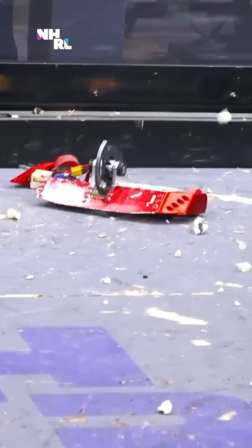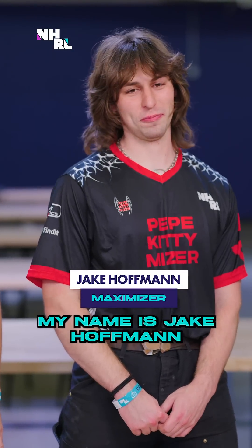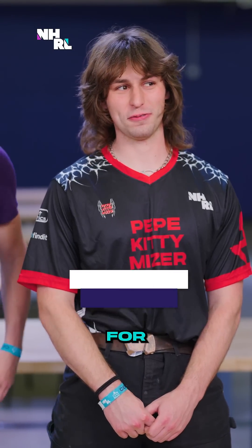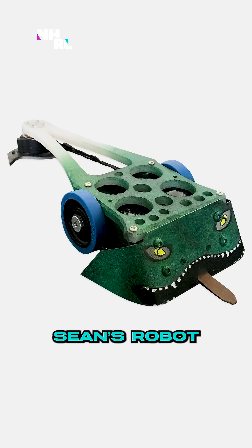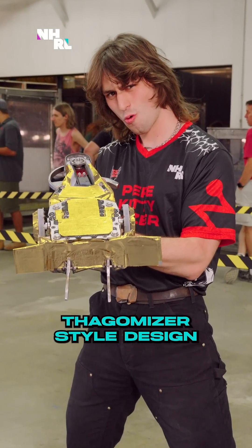Maximizer — really? Oh, no, Kyle! That's not good. My name's Jake Hoffman. I've been running Maximizer for a year and a half now. It is inspired by Sean's robot, and it is a Thagomizer-style design.